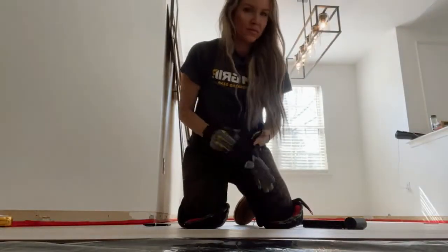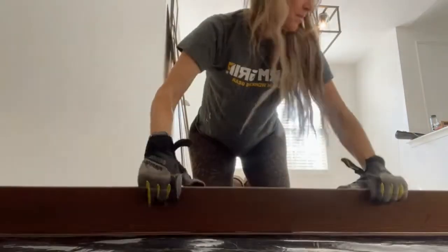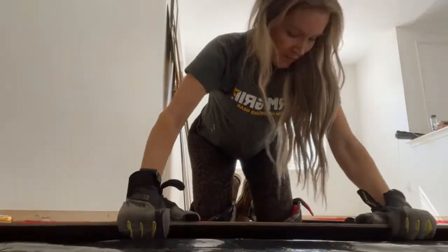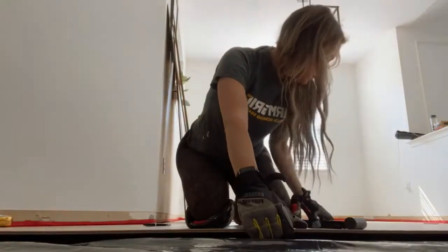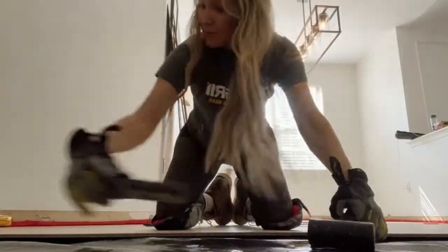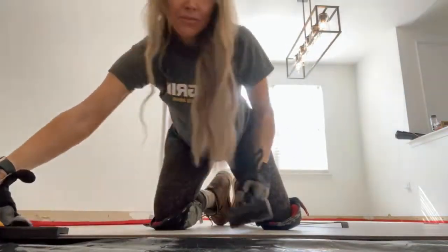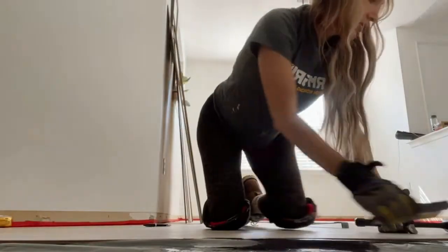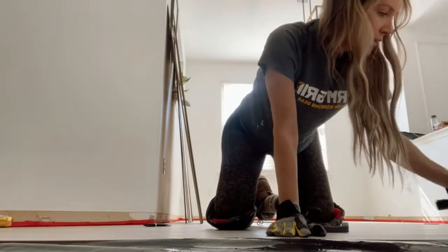Let me show you how to install one of these boards. It's a click system — I'm just sliding this board into place and using a tapping block and a rubber mallet to gently tap along the sides of the planks, getting them to click into the previous rows. You want to make sure there's no gapping, as that can compromise the whole install.